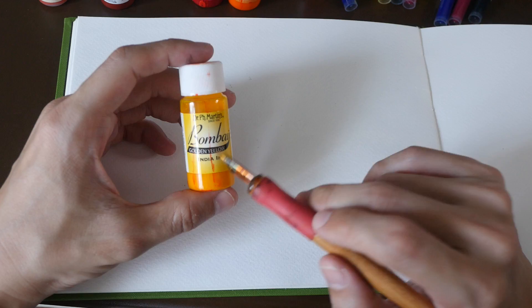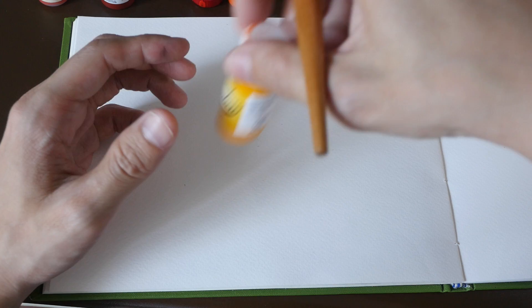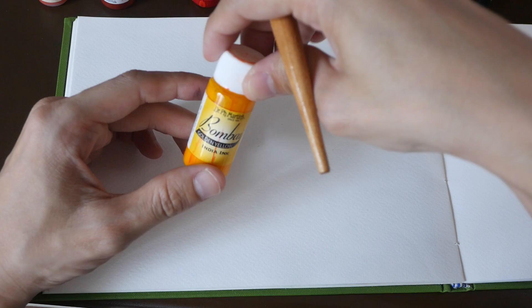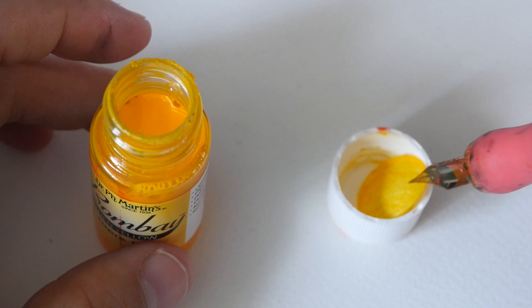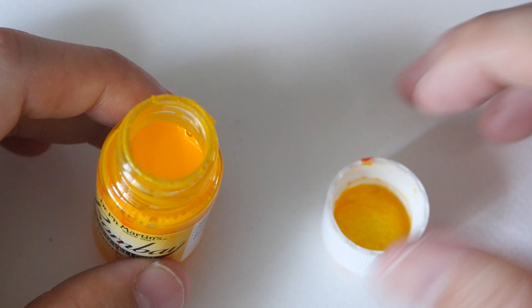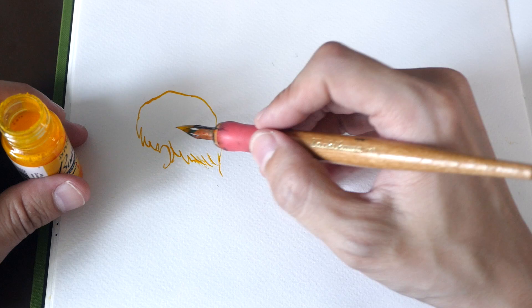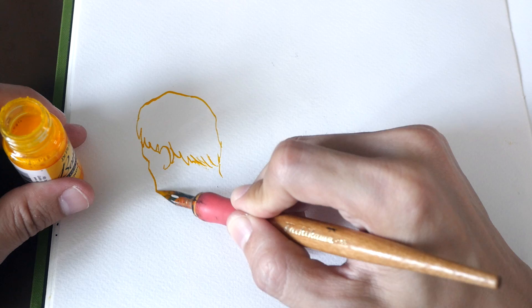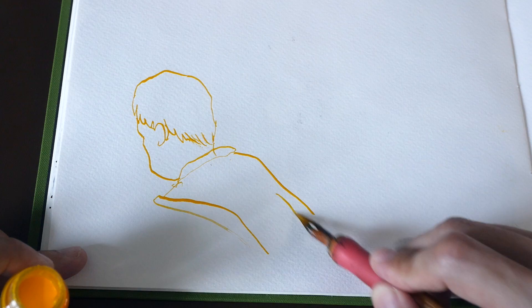I'm going to start with Dr. PH Martin's Bombay golden yellow. Some of the pigment has separated from the water, so I need to shake it to mix it properly. It's a very beautiful color. I'll use an eyedropper to drop ink onto the dip pen rather than constantly dipping into the bottle — that helps keep the ink clean and prevents contamination. The color is very nice and the ink flow is very good — quite wet actually.